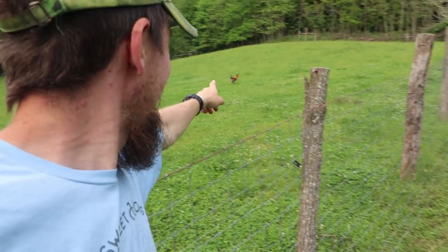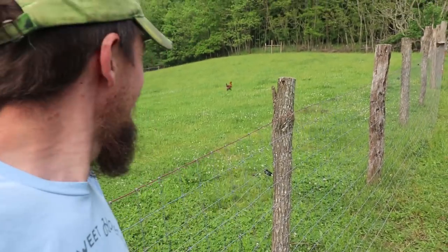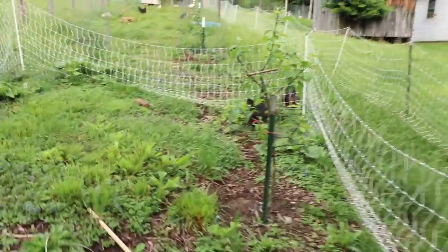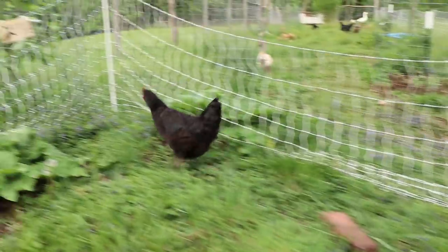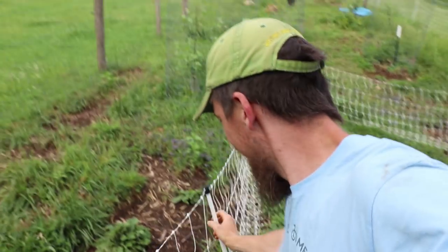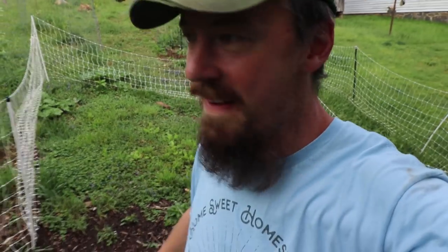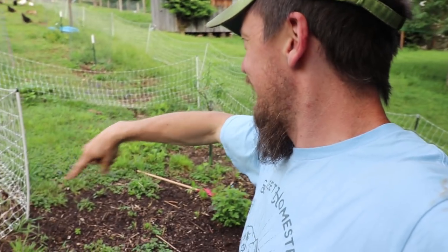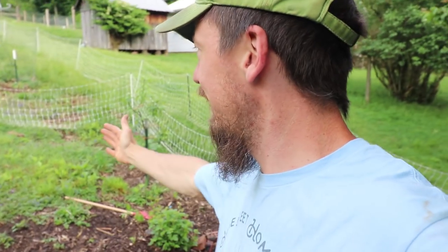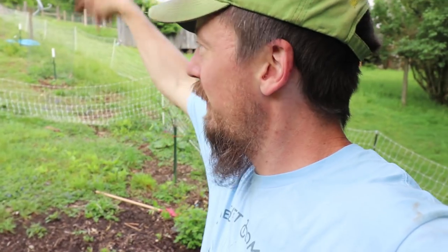There goes Road Runner — he's still on the outside of the fence and he's still alive. And there's Bonnie. Let's see if we can get her in. She's free again. Gotta straighten this fence out. Just a little Premier One portable electric net fence trick that happened for me inadvertently — this little U-shaped section here is actually a great chicken catching trap because they'll walk right in. Then either you can force them to fly over or you can catch them.